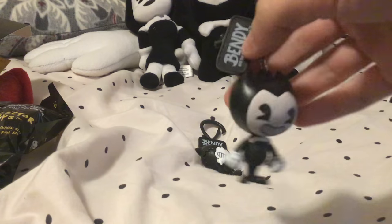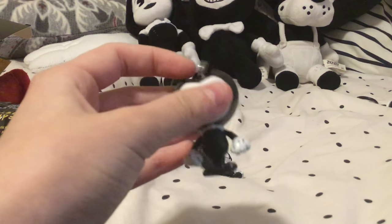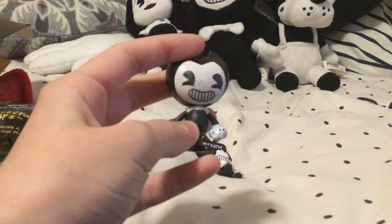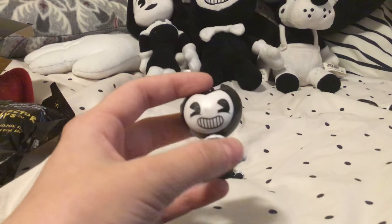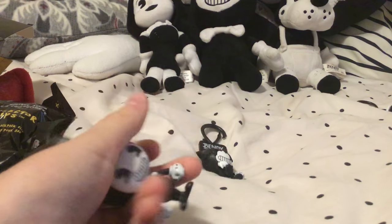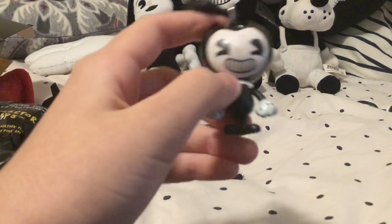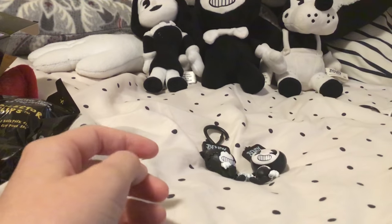And then of course we got Bendy himself. This one has the clip broke, so I was hoping to get another Bendy so I can replace that — I might have just put a string. This is just the classic Bendy without the wrench or anything, basically in the pose of that Bendy statue that we see in chapters two, three, and four — the ones that Henry responds to. He's got his cute little horns and his hands. That's Bendy.